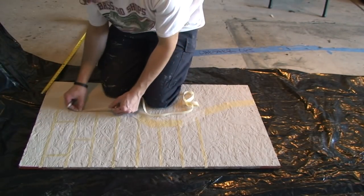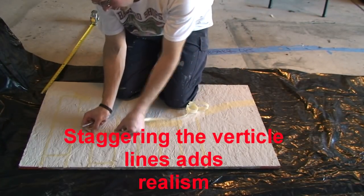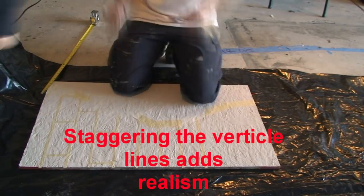Here I am masking off the vertical portions of the bricks. I like to stagger them so the lines don't all match up.